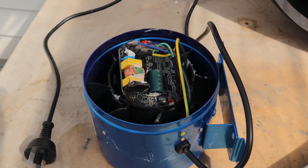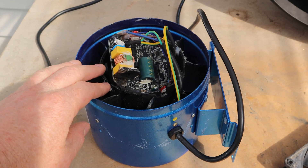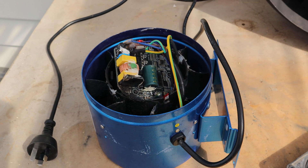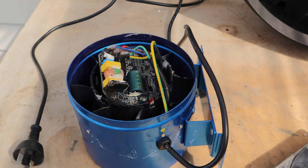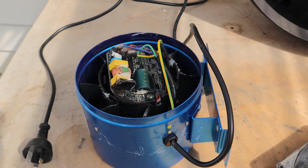I didn't actually think about the components being mounted inside the fan, inside the tunnel of wind, when I bought this. It wasn't until it cooked itself last night that I thought — oh, that's probably not ideal for a mushroom fruiting chamber.